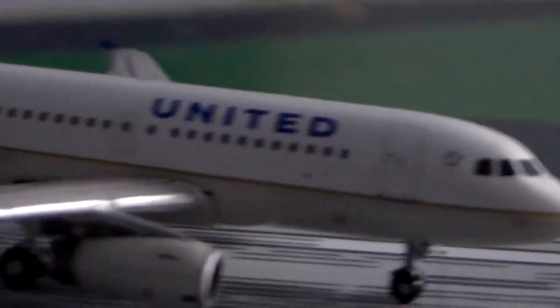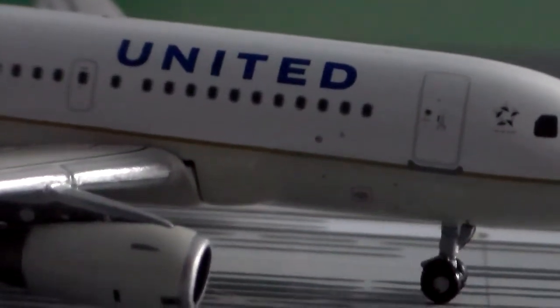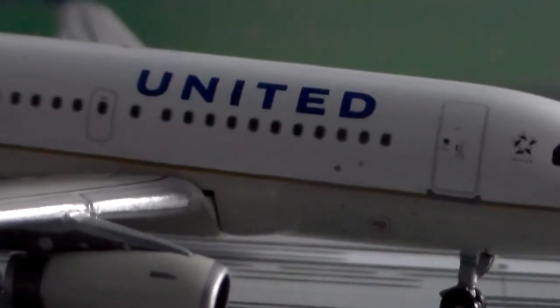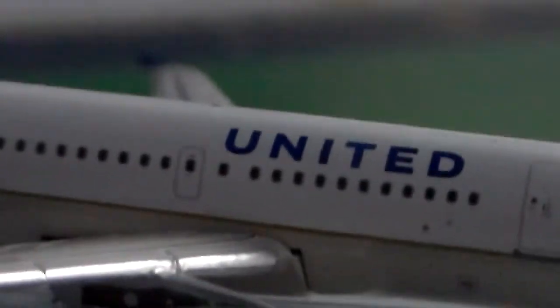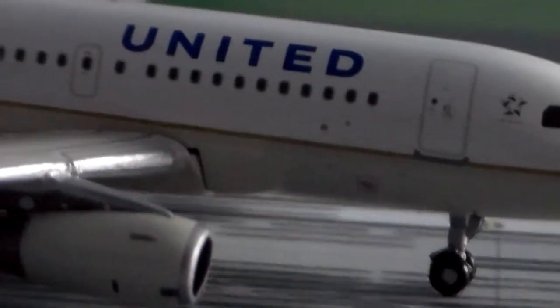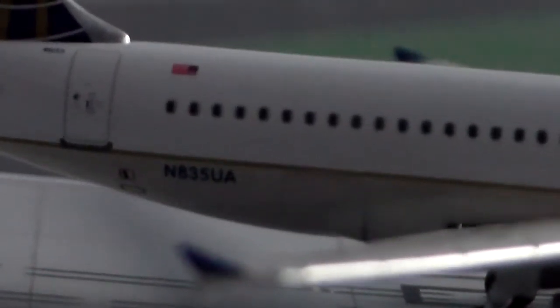It's got the Star Alliance logo again on this side. Nothing really special except for the cargo doors — you've got the forward cargo door on the front, and on the back you can see the rear cargo door to the right of the registration. The other side is pretty much the same thing.